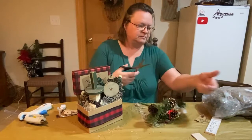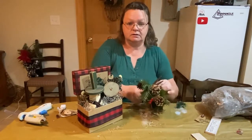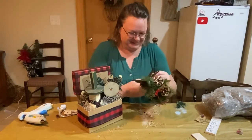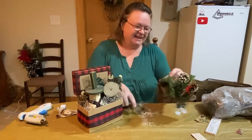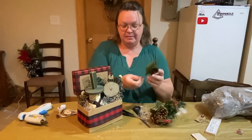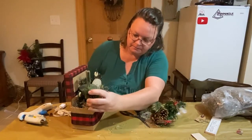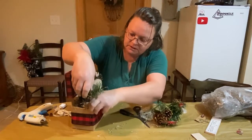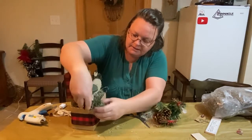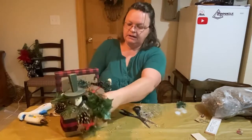Something's stuck to it — there we go. This is why my scissors don't work, if anybody's wondering. I have wire cutters but they're down in my craft room, not up here. So I'm just going to take these and stick them down in and kind of fill in the area.